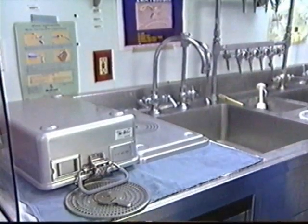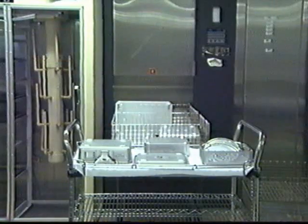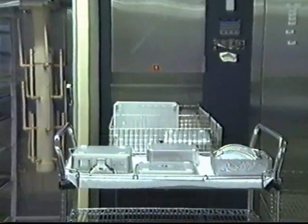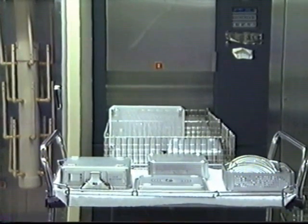Detergent residues can affect coloration and the appearance of the container surface. Try to avoid water collections by washing and drying the container upside down. Use a soft cloth to dry all components of the container.